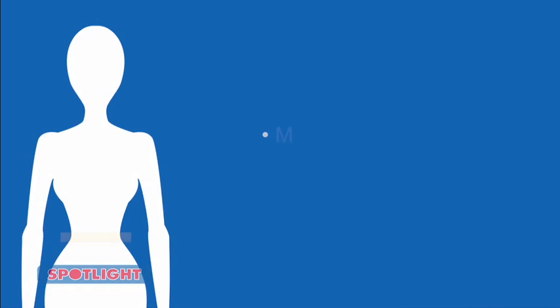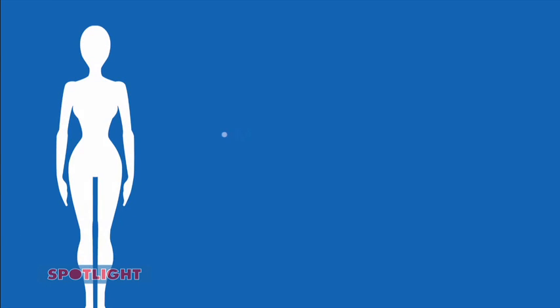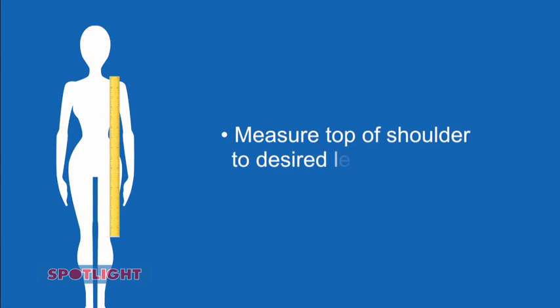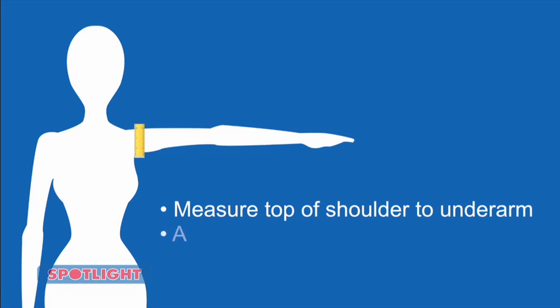Before you start making your dress, you need to make a pattern using these measurements. Start by measuring your hips, halve it, then add 10 centimetres. To determine the length, measure from the top of your shoulder to the desired length, then add 4 centimetres. Measure from the top of your shoulder to your underarm, then add 5 centimetres.